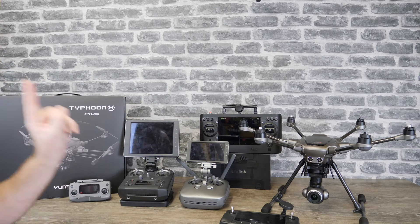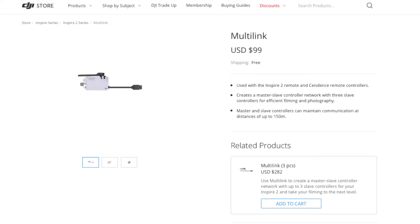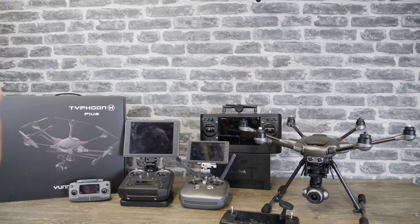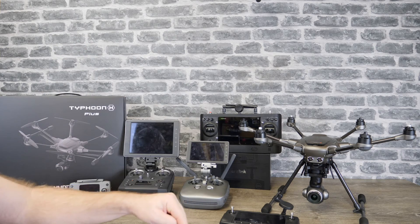You will need one unit per remote controller you want to connect. Cost-wise they are £89 in the UK or $99 each in the USA, so if you wanted to do four remotes in the US it would be $400. DJI are offering some discounts on three-packs: in the UK it's £253 and in the USA it's $286. It's not saving you a great deal of money but every penny helps. It is finally available to order today — there is a link in the description of this video.